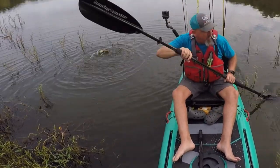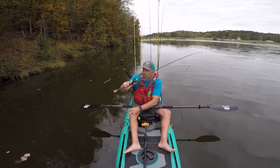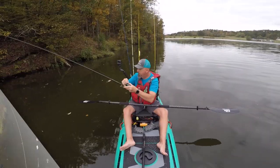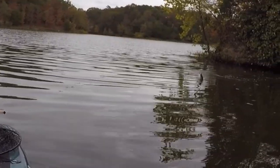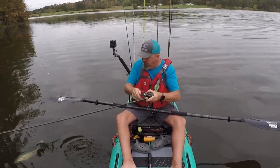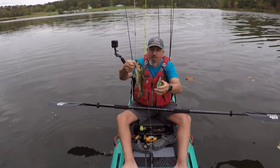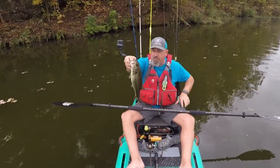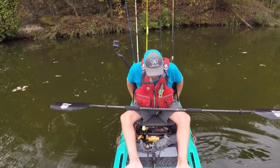I'm no vet, but there's something wrong with that turtle. Look at that one — it's a pretty fish. First fish on the Kibera! Man, I didn't think I was going to get that out. That's a pound and a half.